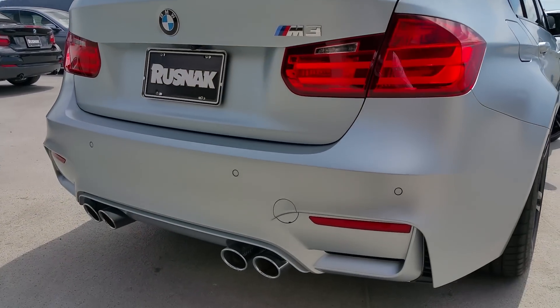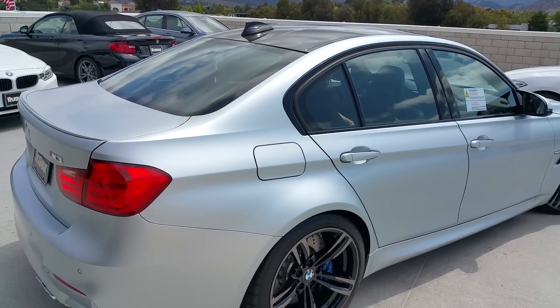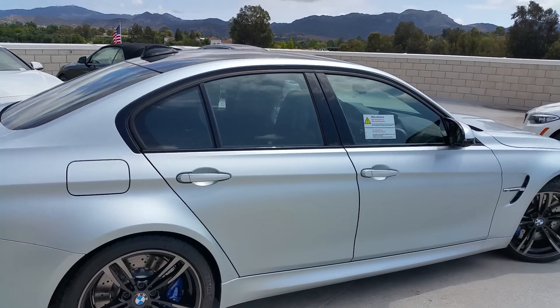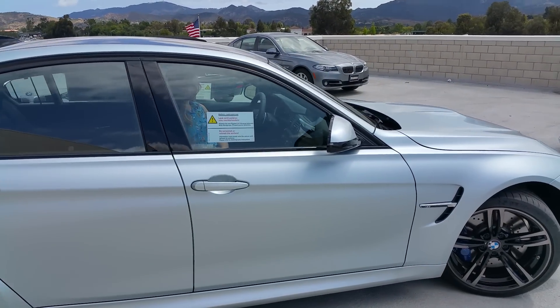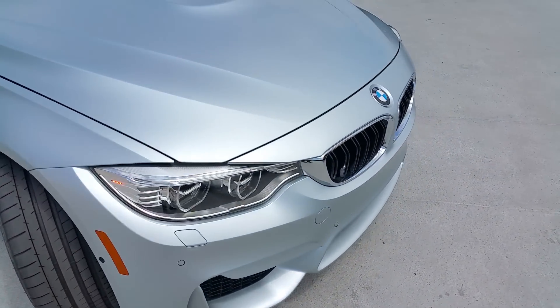Look at the detail of that rear bumper. We've got some clouds coming, so I hope it still looks good on the video, guys. The frozen silver.